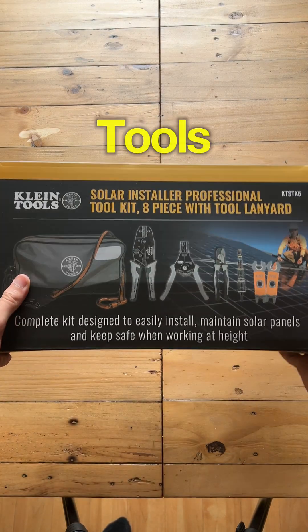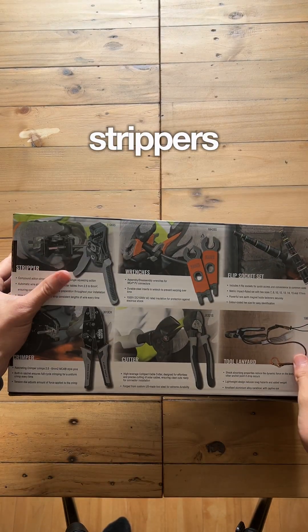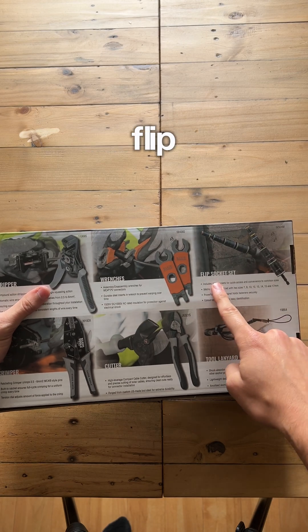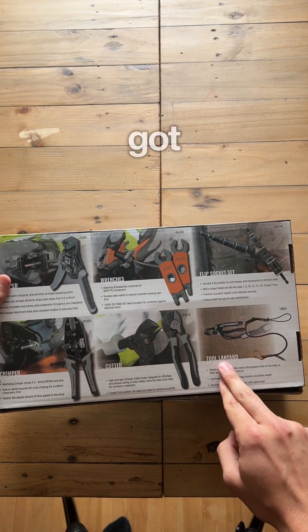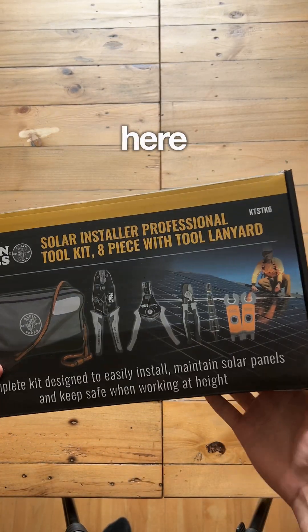This is the brand new solar kit from Klein Tools. We've got some cable strippers, some wrenches, a flip socket set, a crimper, a cutter, and a tool lanyard. Everything comes in a really nice Klein Tools pouch as well, as you can see on here.